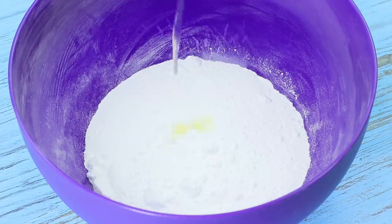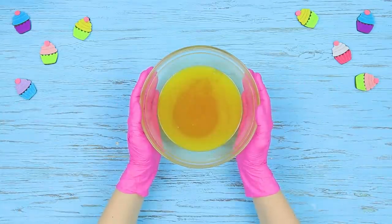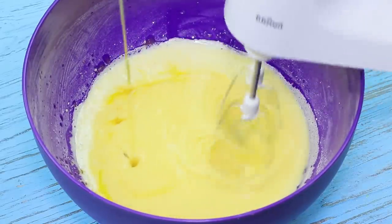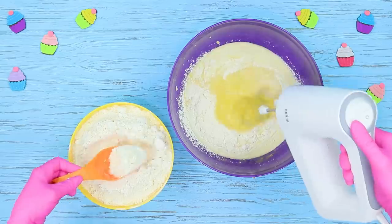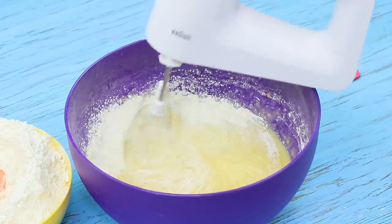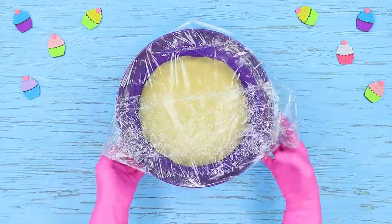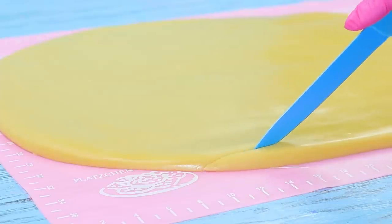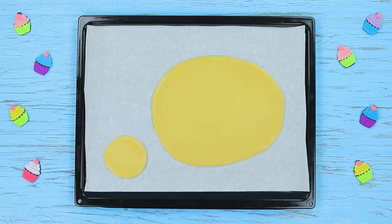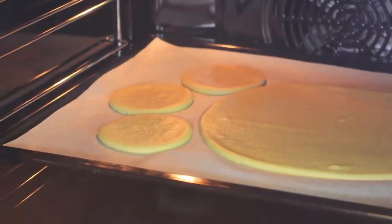Whip 9 ounces of powdered sugar and 3 eggs. Separately mix 7 ounces of melted butter with 9 ounces of liquid honey. Pour the mixture into the eggs and keep whipping. Add 1 teaspoon of ground ginger and baking powder. Gradually add 28 ounces of flour. Cover the dough with plastic wrap and refrigerate it for an hour. Roll out the ready dough on a silicone mat. Cut out a big bunny paw and separately cut out paw pads. Bake the gingerbread for 20 minutes at 360 degrees Fahrenheit.